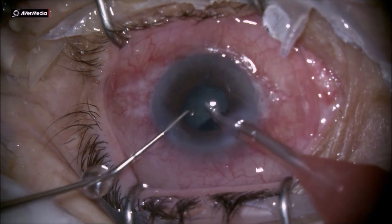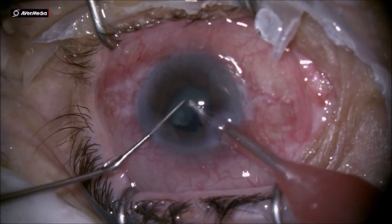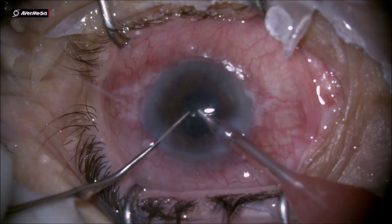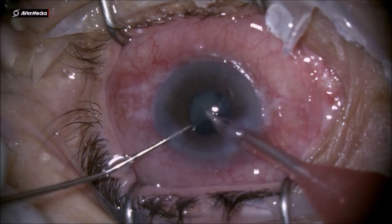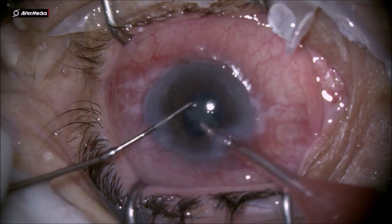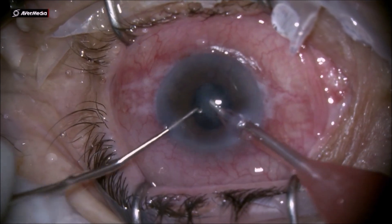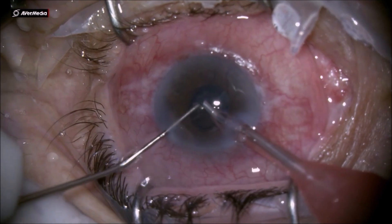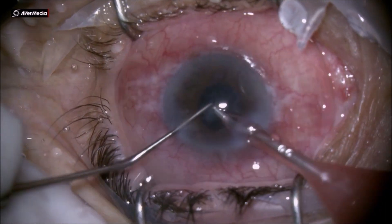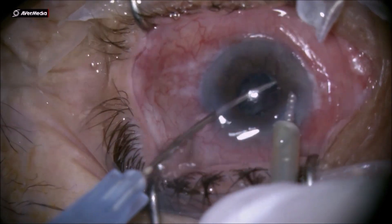You already have a very hazy cornea, so you need to use good viscoelastic and stay as far as possible from it. Because you have a small space, the posterior capsule is very flexible in these cases. You have to pay attention to take only small bits and pieces of the nucleus, and avoid a surge in the anterior chamber, because that can cause the phaco tip to aspirate the posterior capsule very easily in these cases.